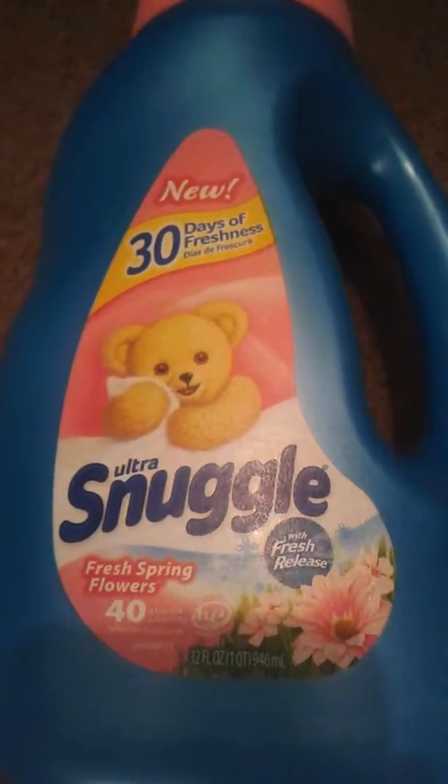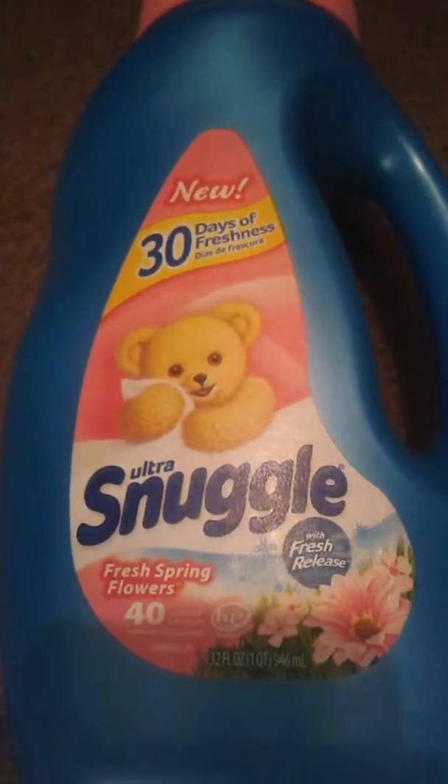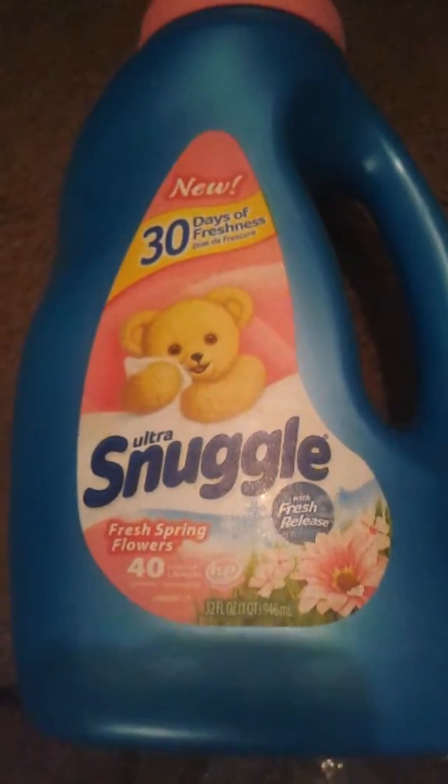I really like this product. I love Snuggle — I have been using Snuggle for years, my mom used it, and I really really love this product. I hope you enjoy my review on the Snuggle product. Thanks!